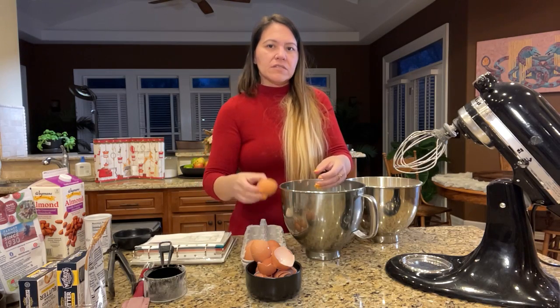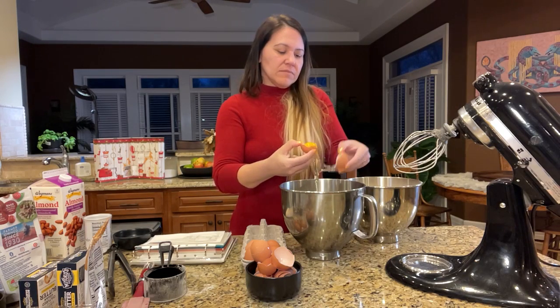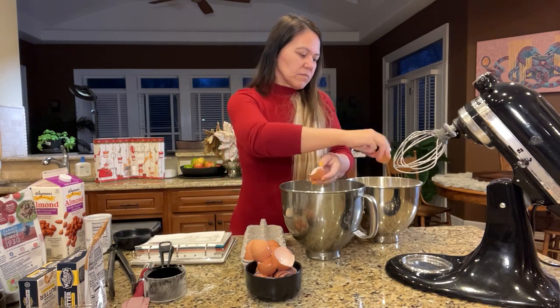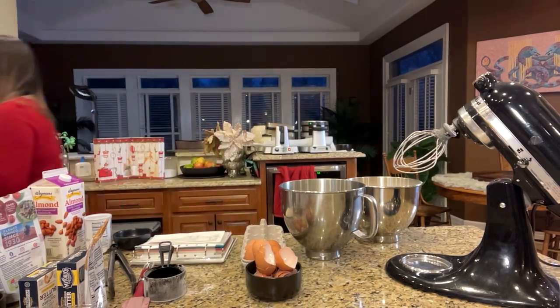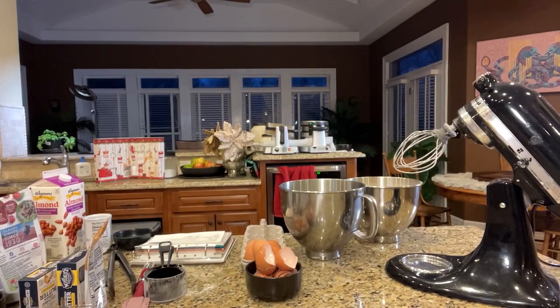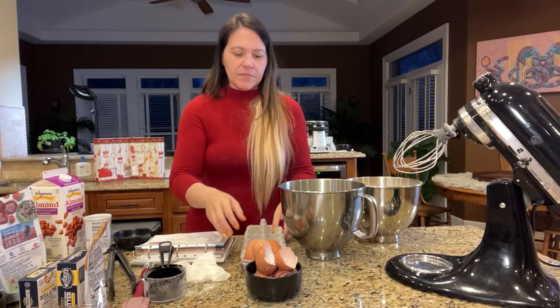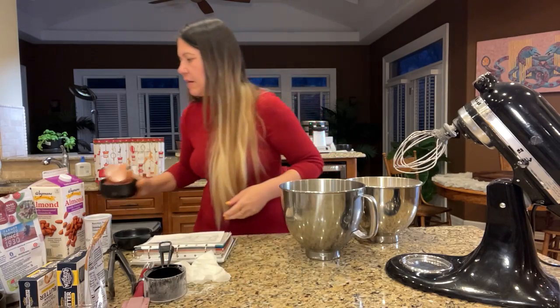You can make these vegan too, it's just we're not making them vegan today — you just wouldn't put eggs, really. Okay, so now I've got the eggs in there. I'll put that back in the fridge in a little bit. We did the large eggs, separated them. Then we've got to do the milk, butter. Let's see — we've got to whip the egg whites to soft peaks and then fold them in.